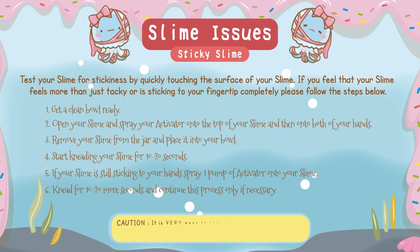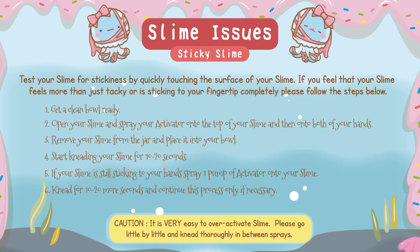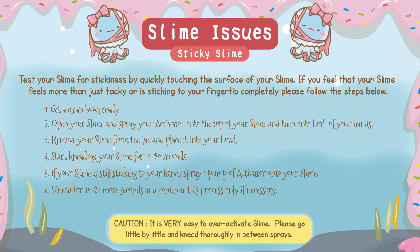Now remember, it is very easy to over-activate slime. Please go little by little and knead thoroughly in between sprays.